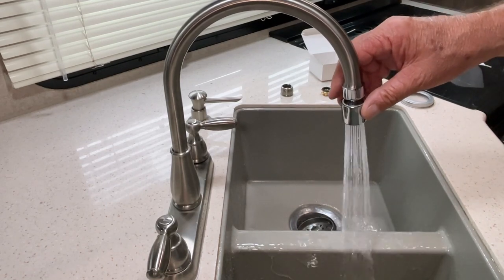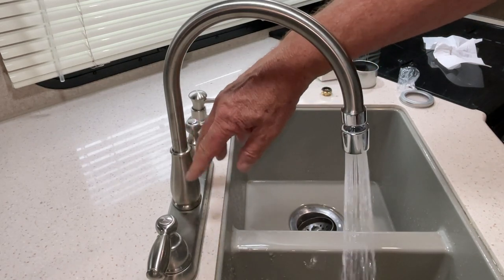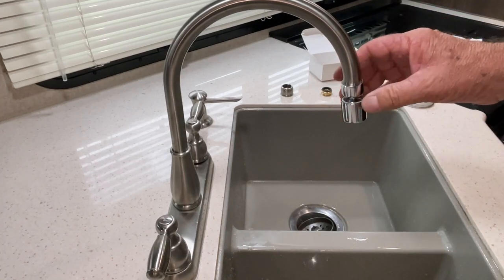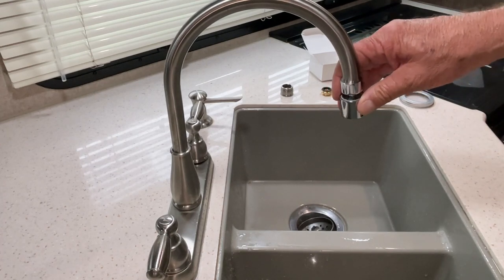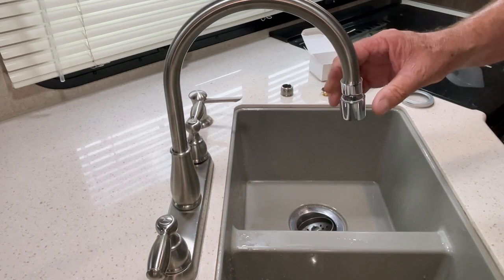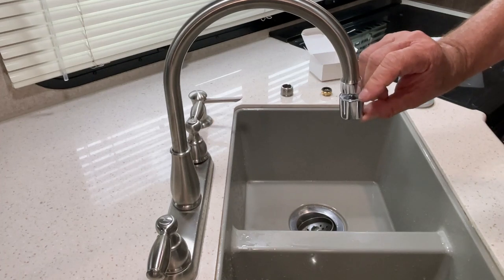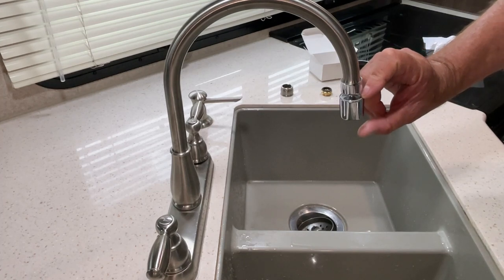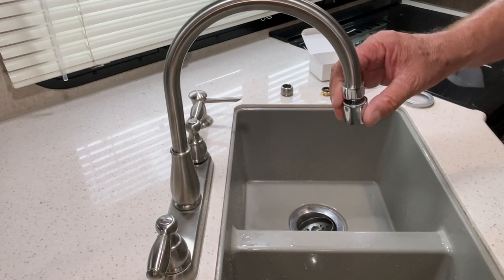I'll leave in the description below a link to the video of this install when I installed the faucet, and the product I purchased and used here. Check and see if it's in stock — if not, wait for it to be in stock. There are other ones out there that are a little bit longer; you might be able to get by with something like that. This one looks cleaner. I'll leave links to those in the description below also.